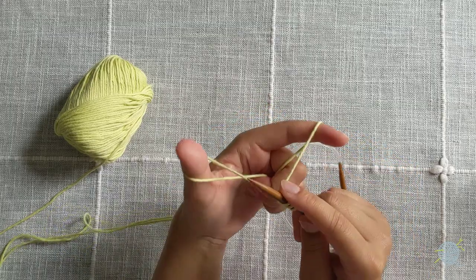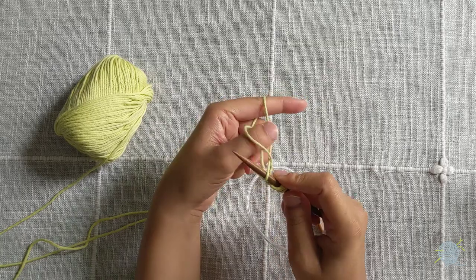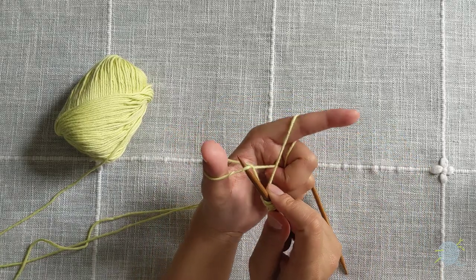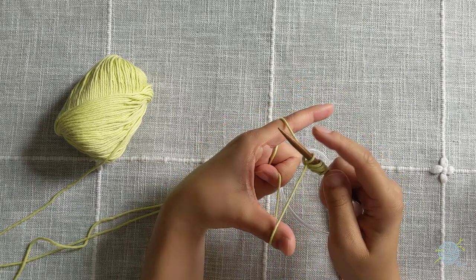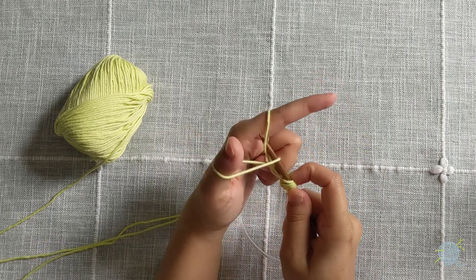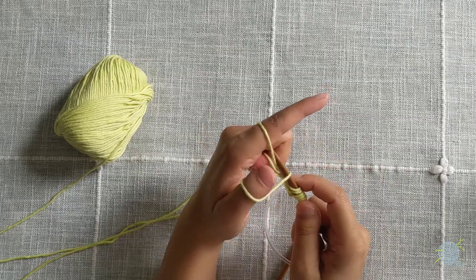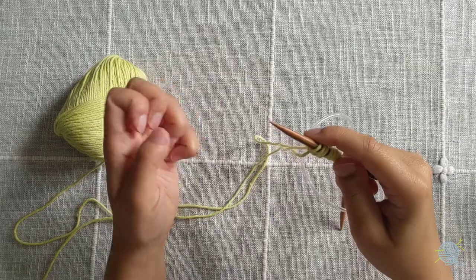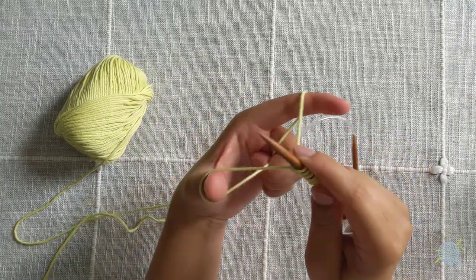Again: separate, make the V, under the thumb loop, over the finger loop, through the thumb loop, pull to tighten. Under thumb, over finger, pull through thumb loop, pull to tighten. Continue to do this until you have 39 stitches on your needles.